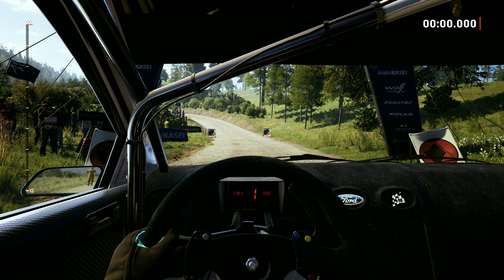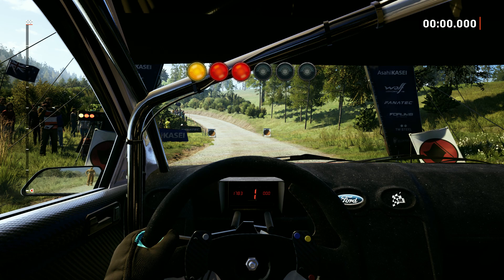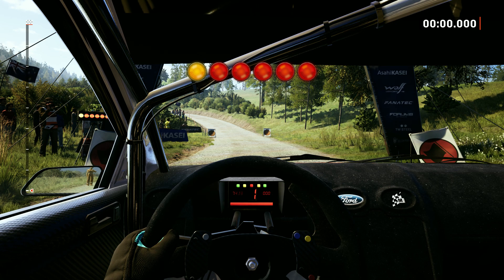Starts 5 left, 80. Good luck. 5, 4, 3, 2, 1, go.